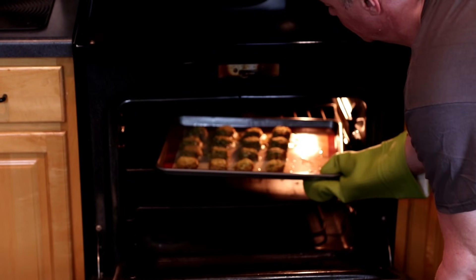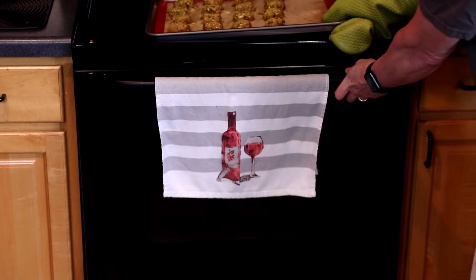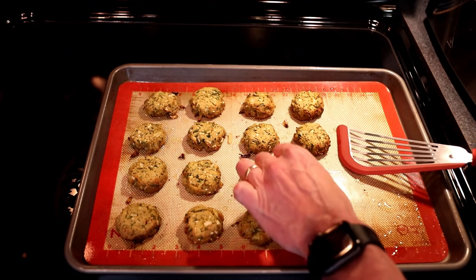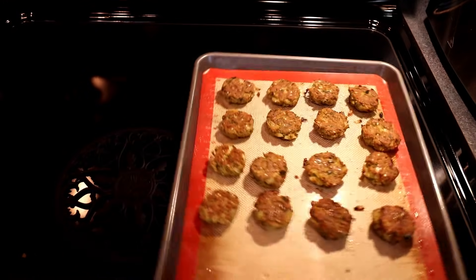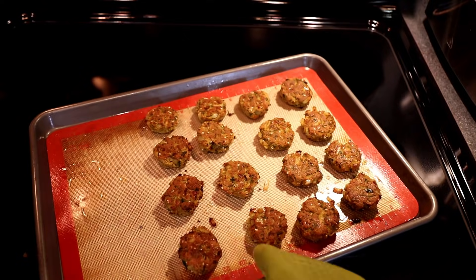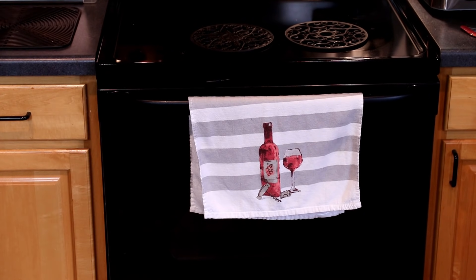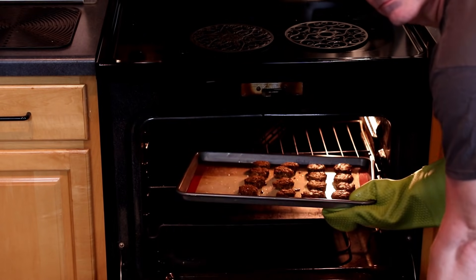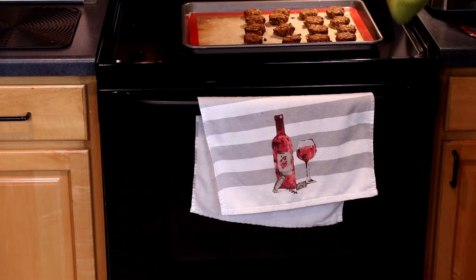After 15 minutes, take these out of the oven and flip all of the falafel pucks over. Rotate the pan 180 degrees and go back into the oven for 10 to 15 more minutes. I've been checking since the 10-minute mark and they seem pretty perfect right around 15. Now let these cool for a couple of minutes.